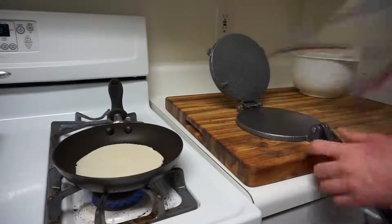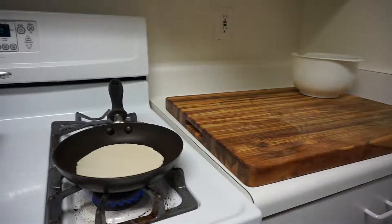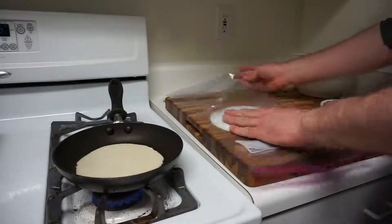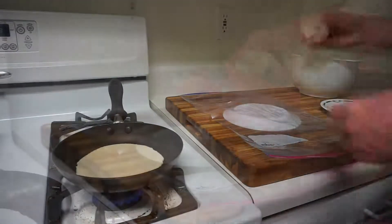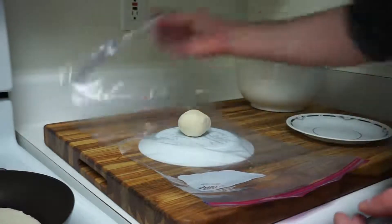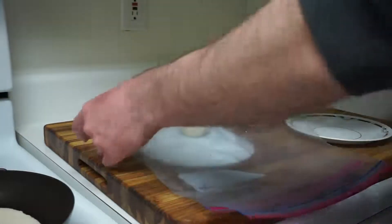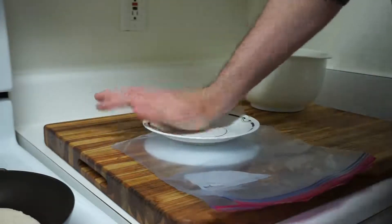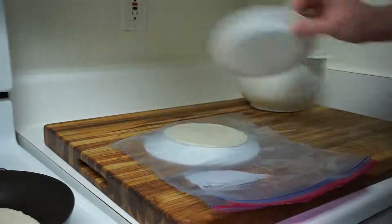If you do not have a tortilla press, you can go ahead and use two plates. You're going to still take that golf ball sized amount of dough, put it in the middle, cover it with your Ziploc bag, and then just put weight on the top plate until the tortilla has been flattened out. Then you can go ahead and start putting your tortilla in the pan on top.